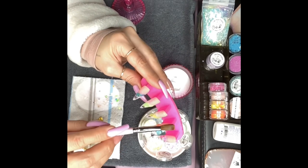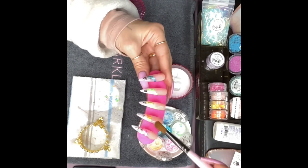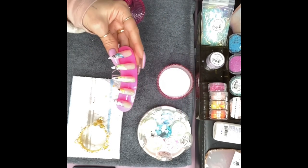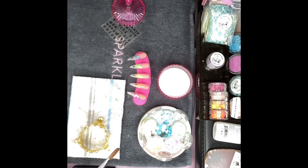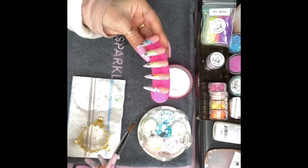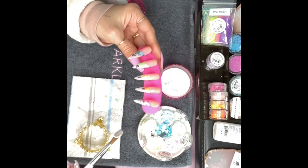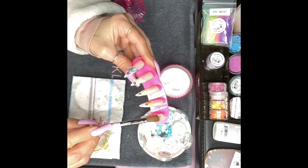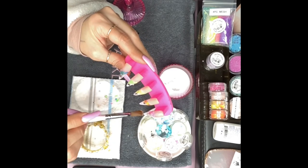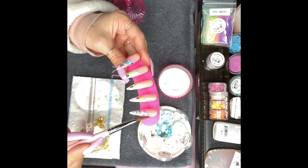Her products don't come in these little containers, but a lot of companies are doing it like this and you just put them in your own containers, or you can keep them in the little cute bags she puts them in — they're all nice and detailed telling you what everything is. For me though, I spill stuff all the time so I have to use containers or I will make a mess. As for this brush — I'm going to put it in my giveaway, maybe somebody else can use it better than me.